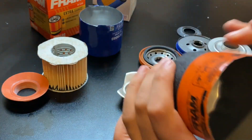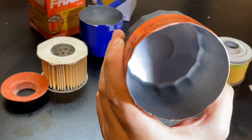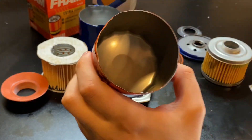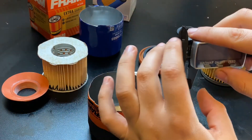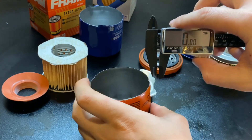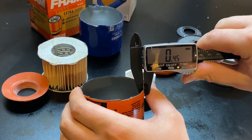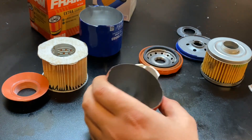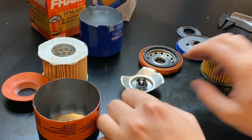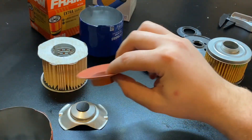Let's have a look on the inside to see if there are any surprises or nastiness — I don't see anything. Let's go ahead and do a case thickness measurement. Zero that in. Garden variety — half a millimeter.